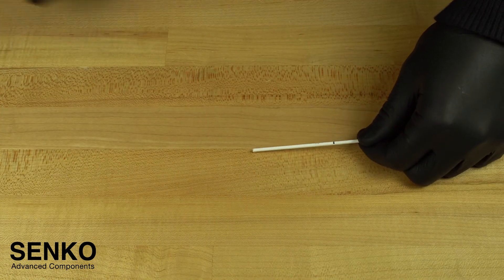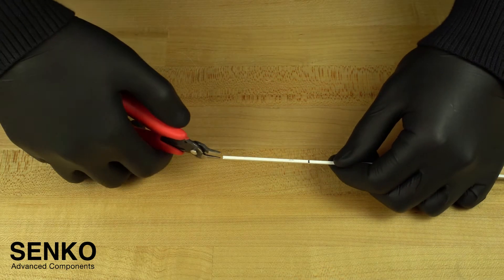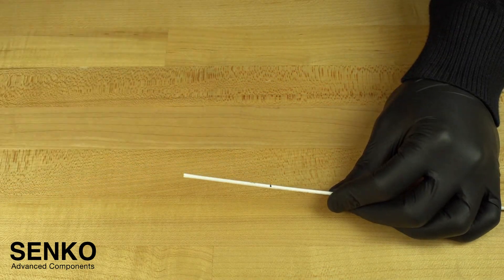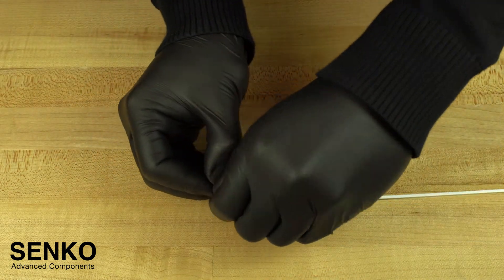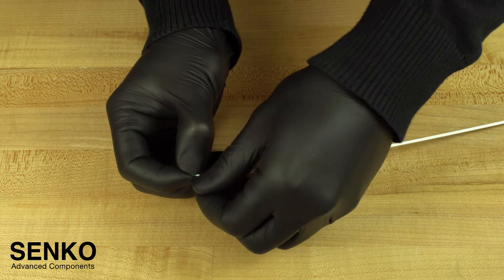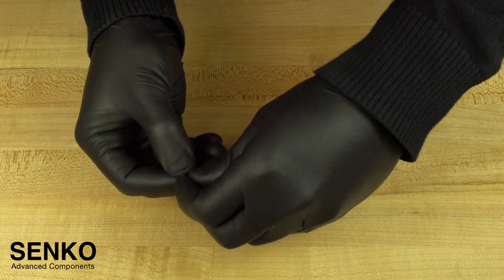Now strip the 55mm of cable jacket previously marked by using the cable cutters to split the members apart at the end of the cable. Proceed to split the rest of the 55mm by hand, and be careful not to bend the fiber too much if it is stuck to one of the members as shown.